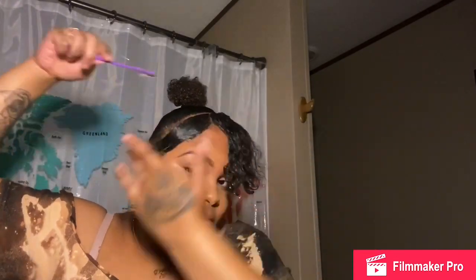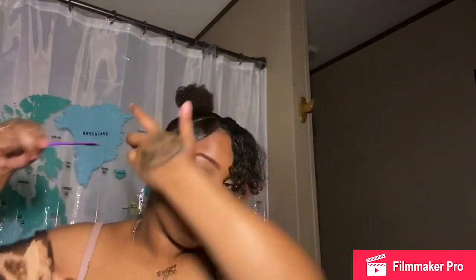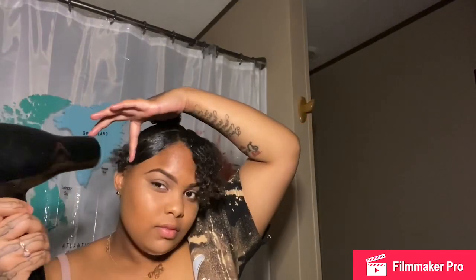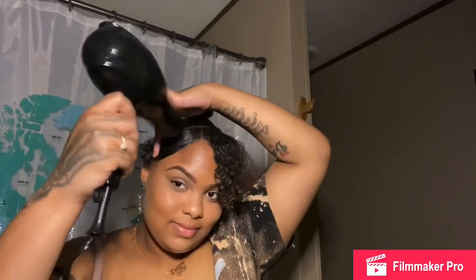You're going to see later in the video where I still have problems with those spaces where my actual scalp and skin is showing — I don't like those spaces in my bangs. I'm using my Got to Be Glued spray — the hair hold spray — and I blow dry it. I put my blow dryer on low because I don't want to burn myself.